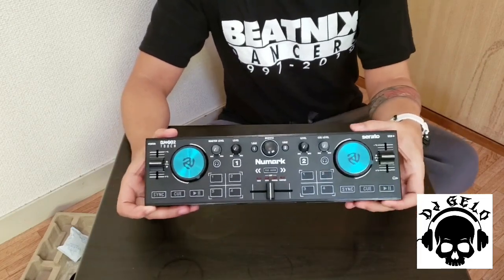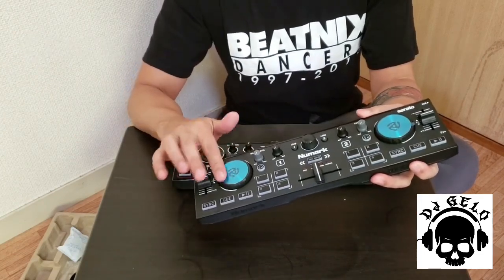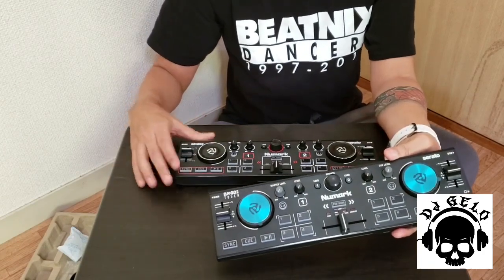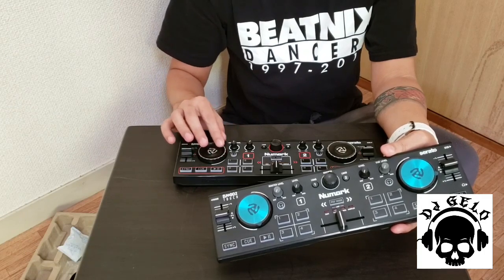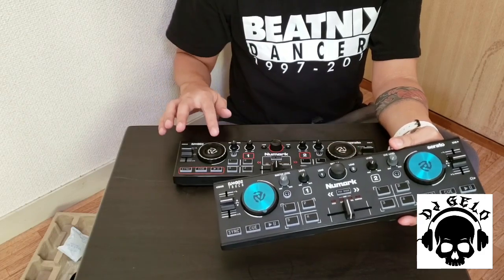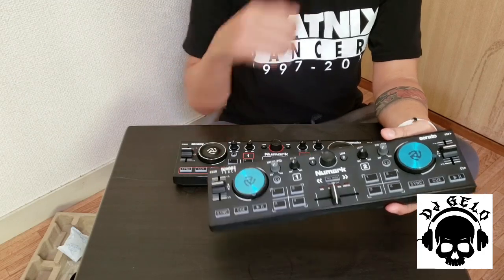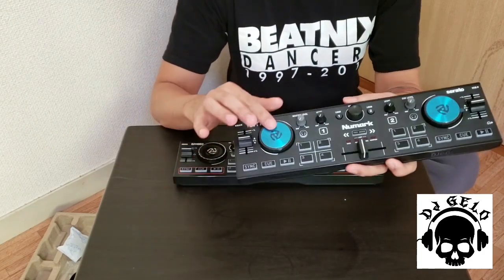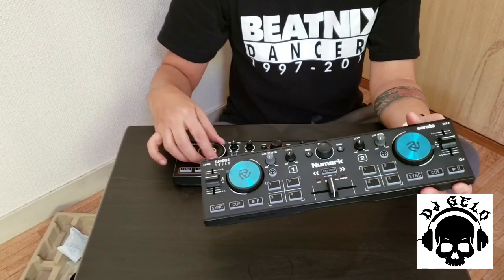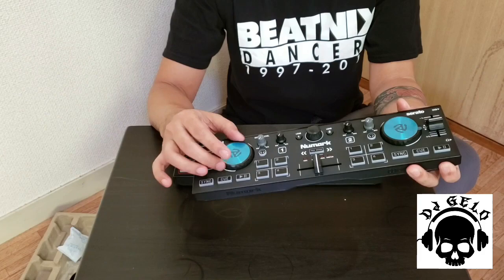Itong pocket DJ controller na to, meron tong capacitive touch jog wheels. Na kapag scratch ka rito, kahit na tumutugtog siya, gumagana siya. Itong 2017, hindi ka makakapag-scratch dito habang nagpiplay — maliban lang kung nakastop. Ito gumagana na siya kahit na nagpiplay na — pag in-scratch mo siya, sasama pa rin siya. Tsaka yung feel nito, maganda — kesa rito, parang plastic lang. Ito plastic siya pero ibang klase, parang mas maganda.